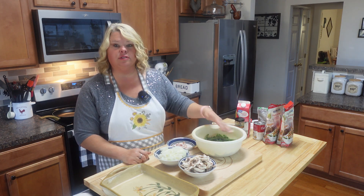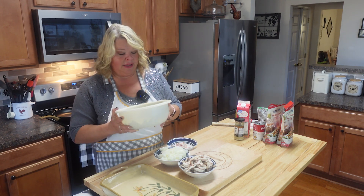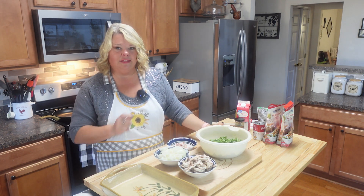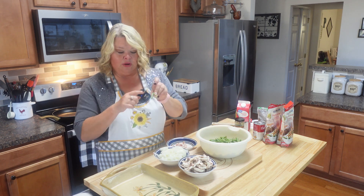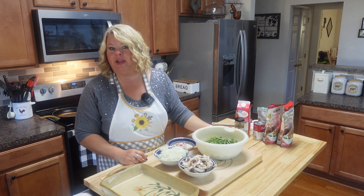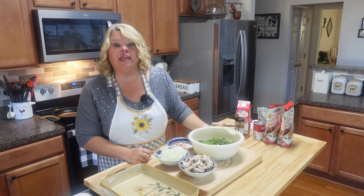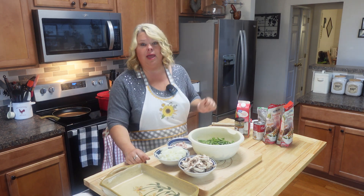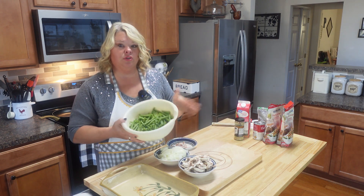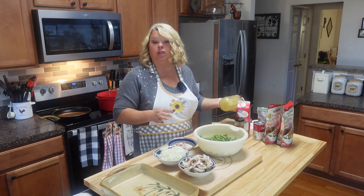I've got them cleaned, snapped, snipped the ends off, washed them, and peeled that little strip off the back. But if you don't feel like doing all this, you pop them canned beans and display it proudly. I'm going to start cooking these down for just a little bit because you don't want them raw when you put them in the oven.